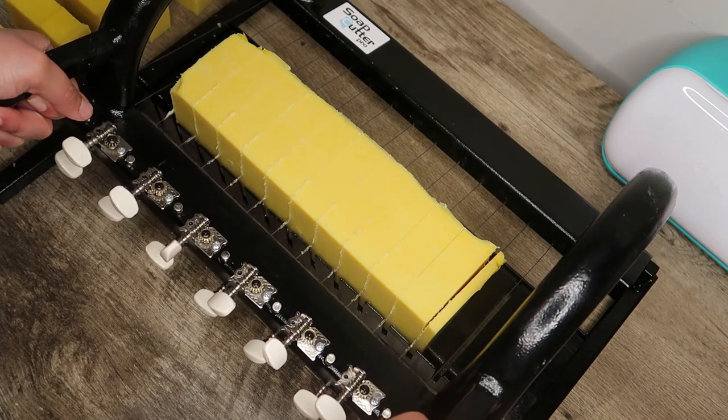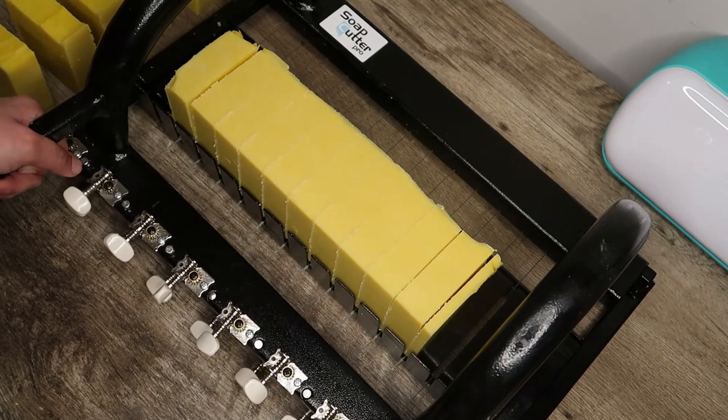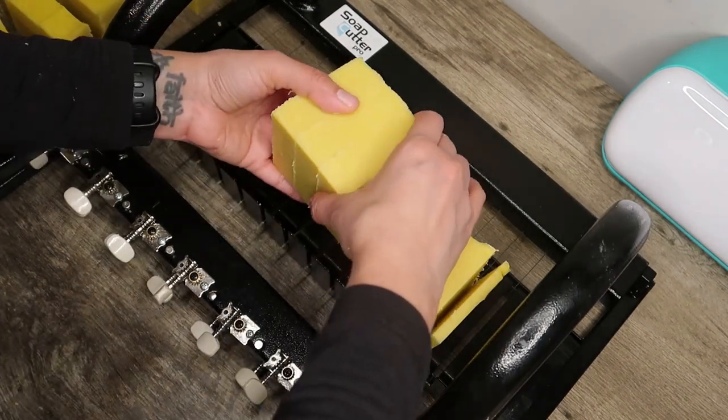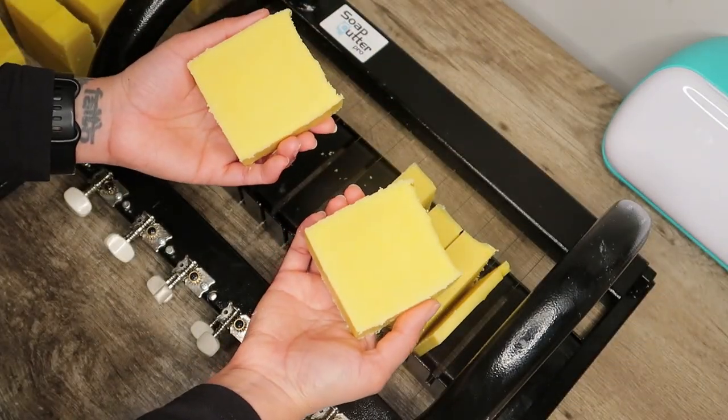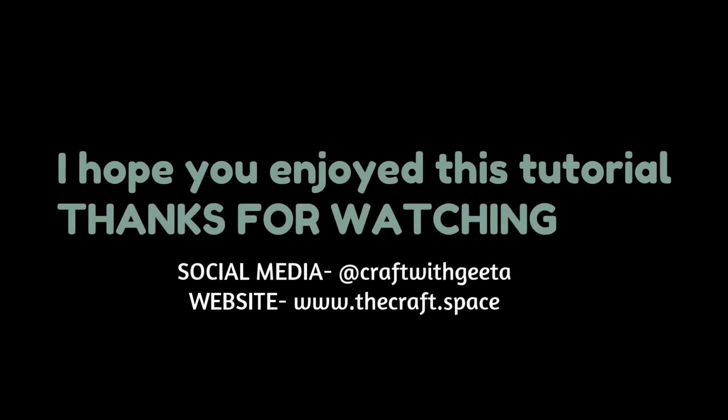This is the best way to add carrot to your soap. I hope you like this video — if you want to check out more soap making videos, you can check out my YouTube channel. Happy soaping!